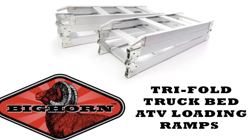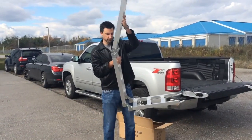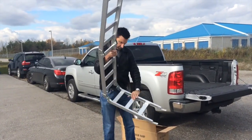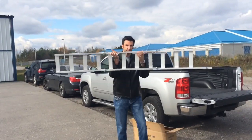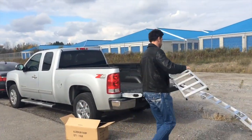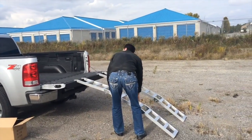Introducing the Bighorn Tri-Fold Aluminum ATV Lawn Tractor Loading Ramps. Simply unfold the ramps and place them securely against any standard height pickup truck tailgate. Tie straps are included for added security against ramp movement under load.